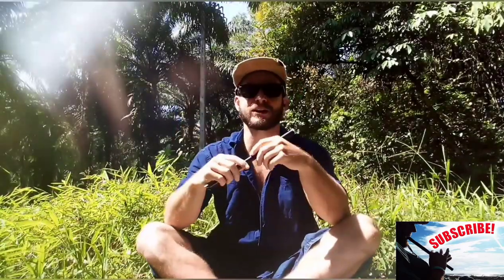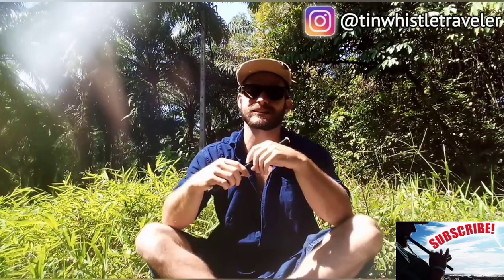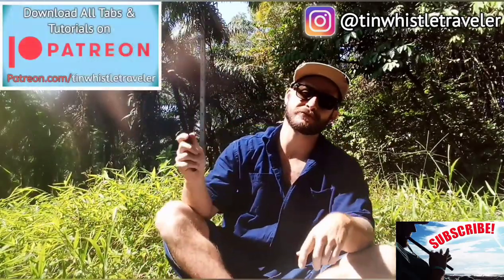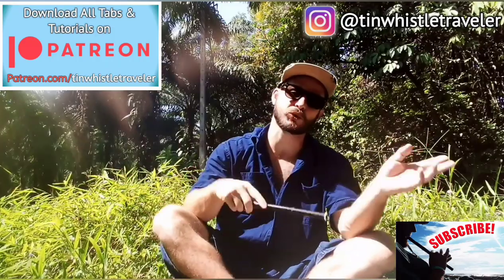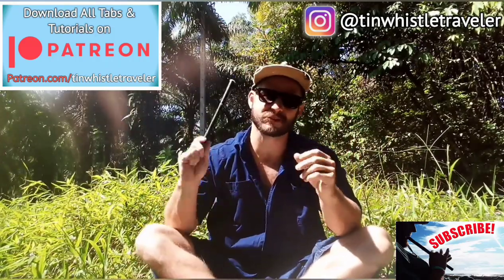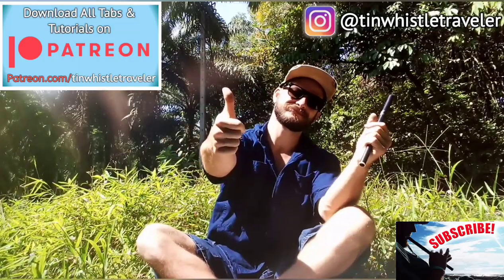Thank you so much for watching everyone! I'll be back with another Tune Whistle lesson, but in the meantime if you have any requests or suggestions for future lessons let me know in the comments below. Also be sure to check out my Patreon for downloadable tabs, downloadable tutorials, and exclusive videos. Until next time, stay safe, keep whistling — cheers!